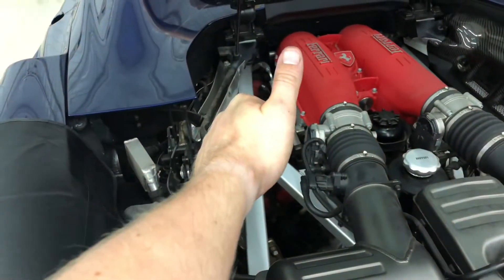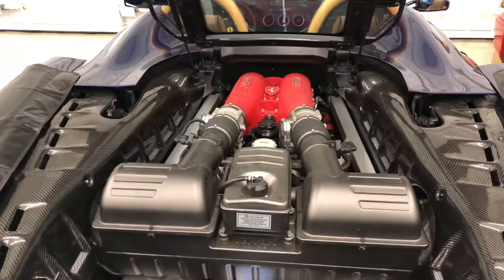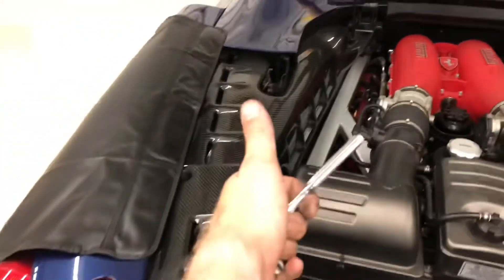Oh my goodness. It's back together except for this side. Until next week when I have time to do the other side — done and done.